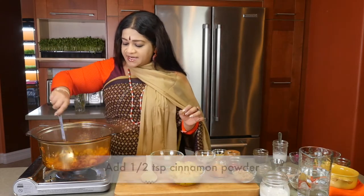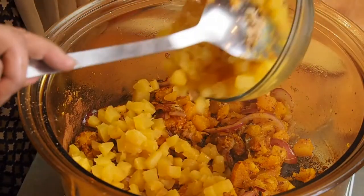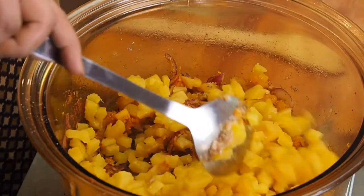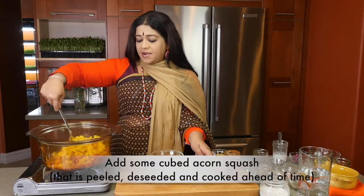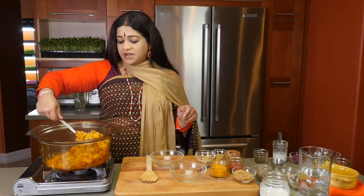I'm going to be putting in about half a teaspoon of cinnamon powder. And as soon as that has been added, it's time to add the acorn squash. The squash here has been peeled, deseeded, and cooked ahead of time. I would strongly recommend doing that because it makes the process of preparation very easy.